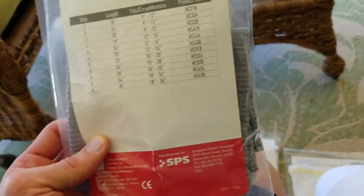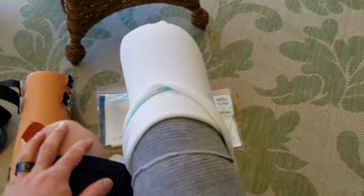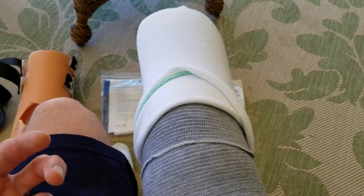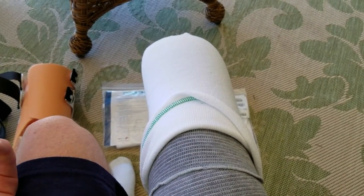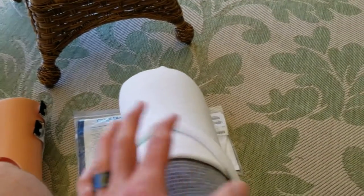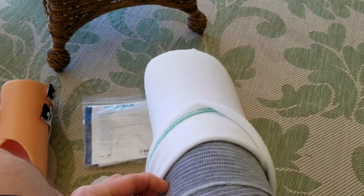I also wanted to show you guys the shrinker sock. I've got the shrinker sock here — it's an elastic fabric that goes right over the stump. I actually have one on right now. It basically goes over your stump and allows it to shrink, pushing out all the fluid — edema, I believe they call it — an actual fluid that seeps down into the nub whenever you sleep. It pushes that out and shrinks the swelling.